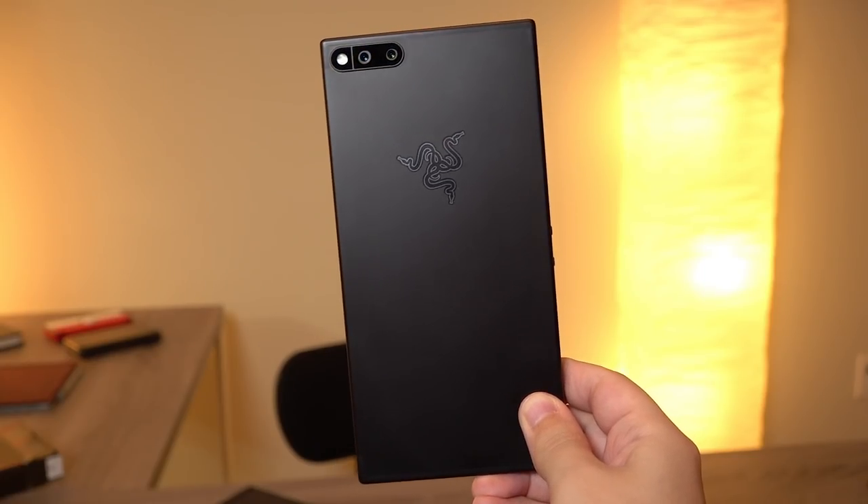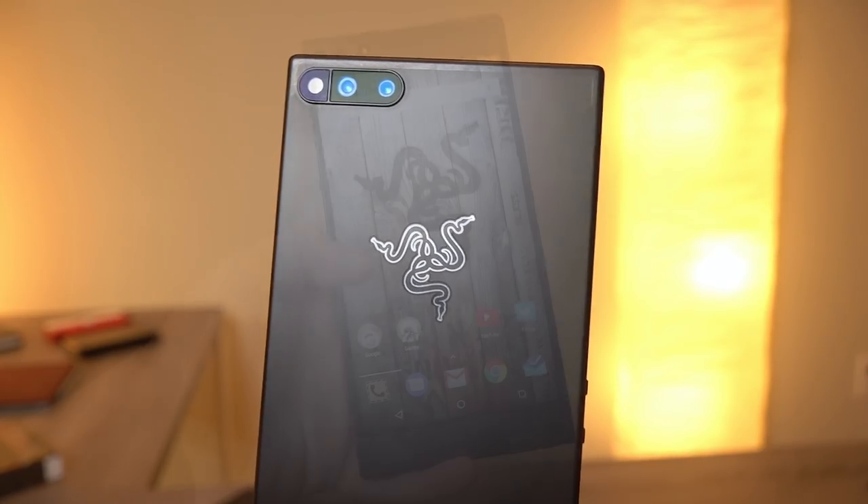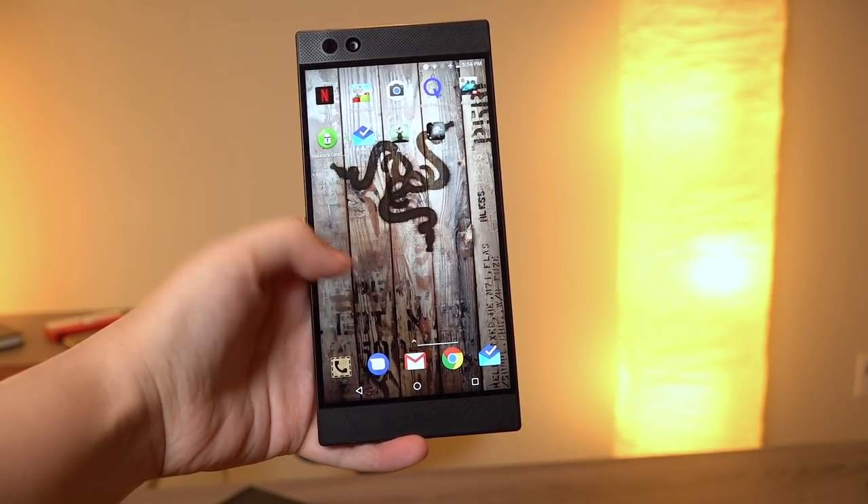Hey everybody, this is Erica the technology nerd likes to film stuff, and this is the Razer phone. I have been using it for about a month now and I want to answer the questions for you — is it worth buying or should you buy it?